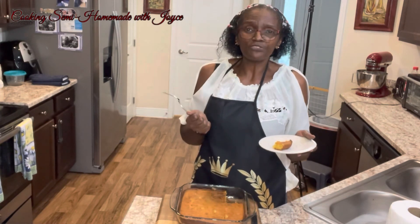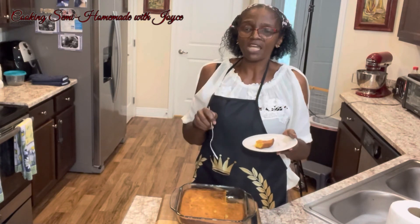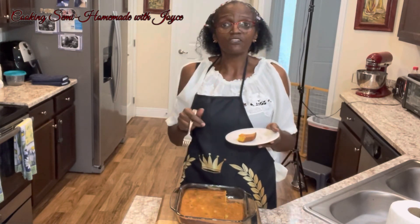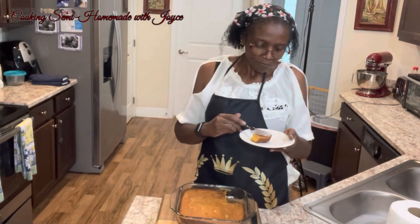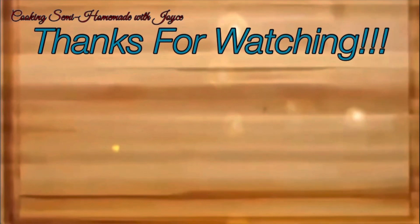I want to thank you guys again for coming by and watching my channel. Don't forget to comment, like, and subscribe. I'll see you in the next video. Thank you.